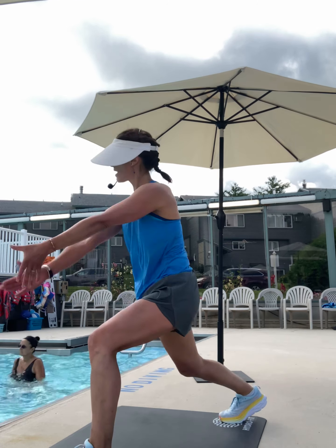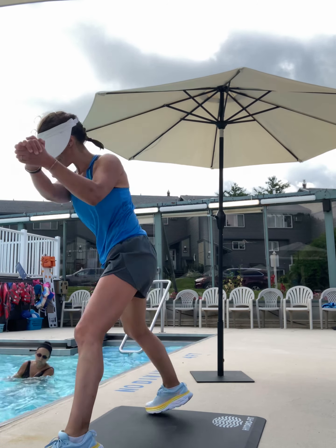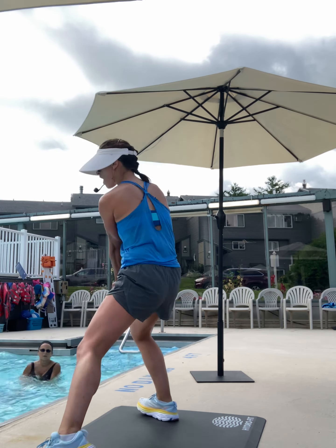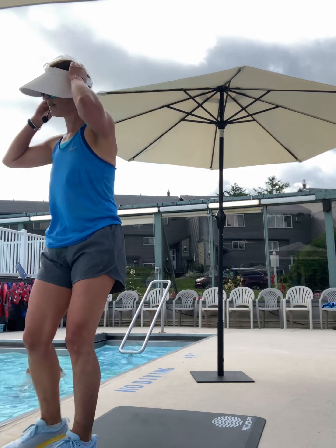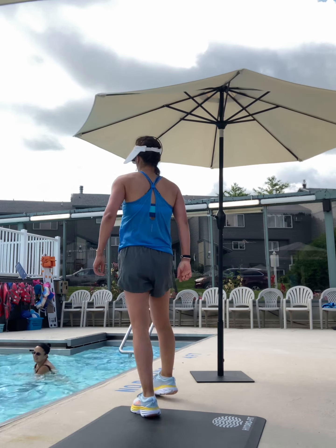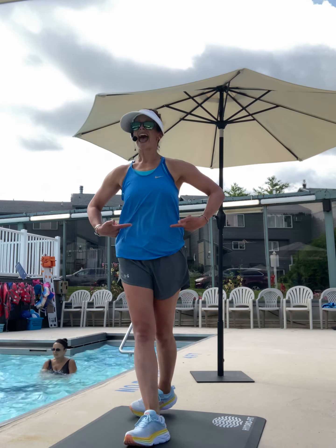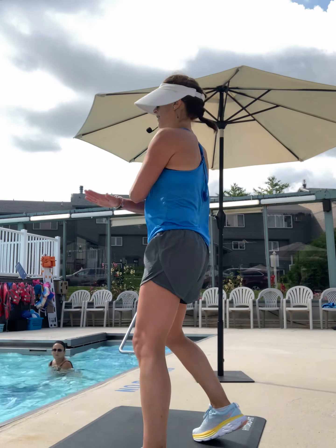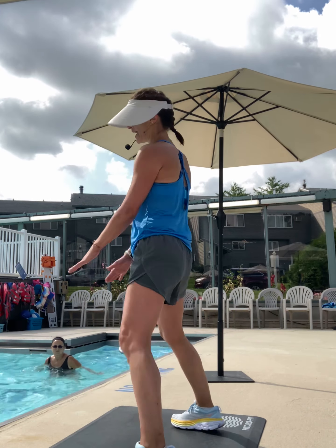You ready? Go. Move. Make an S in the water. Yes, it can be a small S. Get it in the abs. Four, three, two.